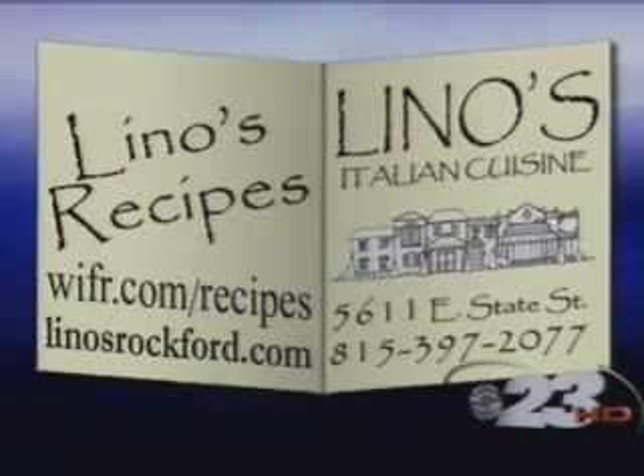It's something that people go crazy over. And we'll sample it next. You can get the recipe and all the ingredients at WIFR.com slash recipes, or better yet stop by Lino's and visit Joe and the gang there. It's Frutti Del Mare — Fruit of the Sea. We'll be right back.